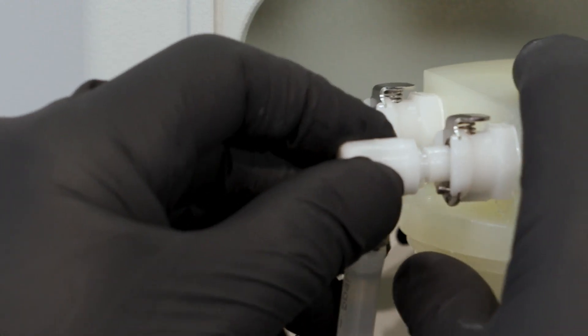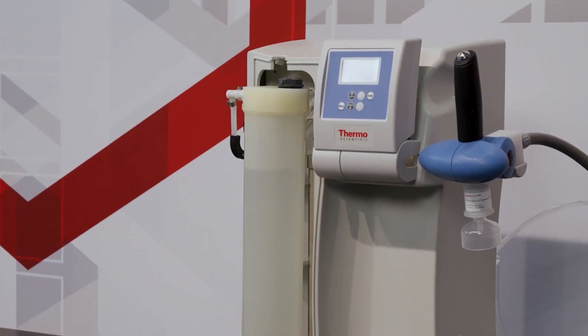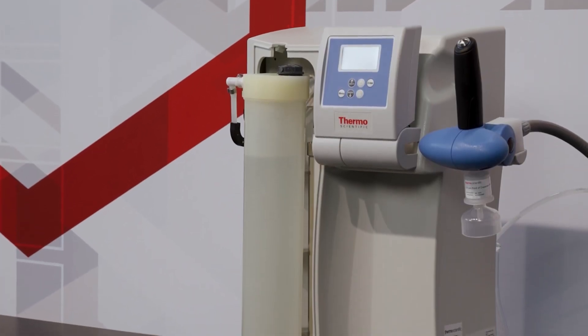Insert the quick connect couplings into the disinfection cartridge until they audibly click into place. At this stage, you can turn the water supply back on.